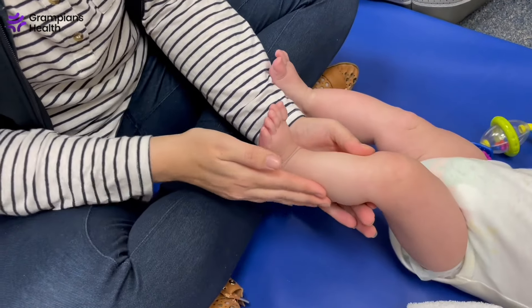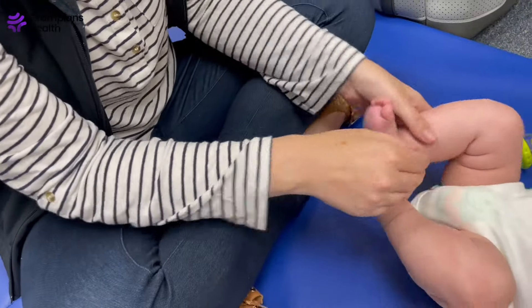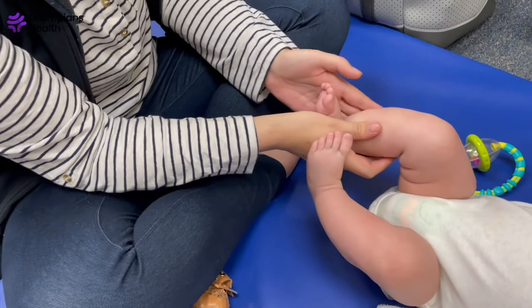It's not uncommon to take six months to resolve. However, when their feet rest in a neutral position — approximately where they're sitting now in this video — you can cease the stretches, as it should continue to resolve on its own.